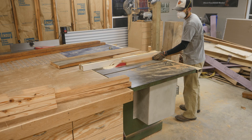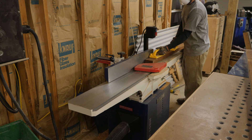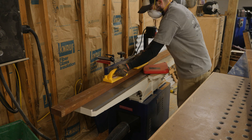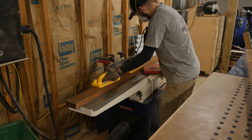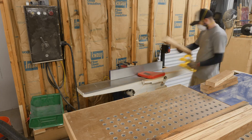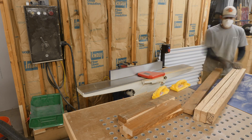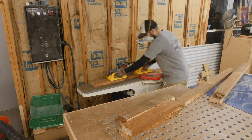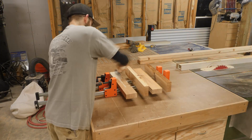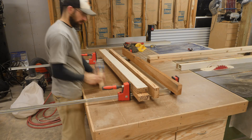Here I'm ripping stock to rough width for the legs of the bed. Now back over at the jointer, I'm surfacing one face and one edge. Here I'm gluing up stock for the legs and these will all be brought down to their final thickness and width once the glue is cured.